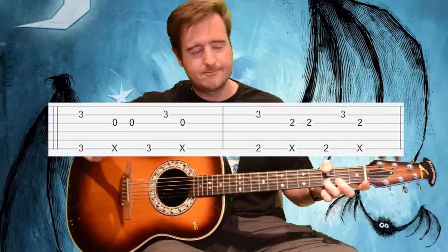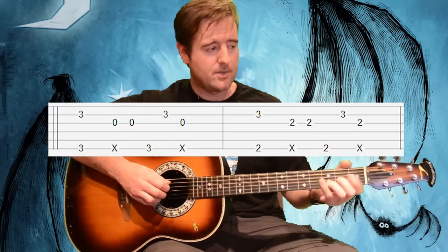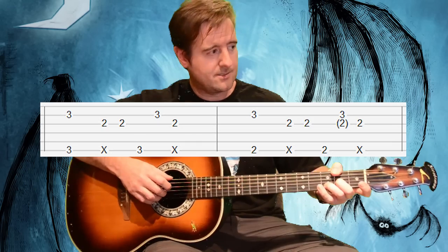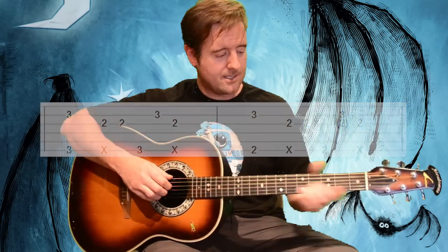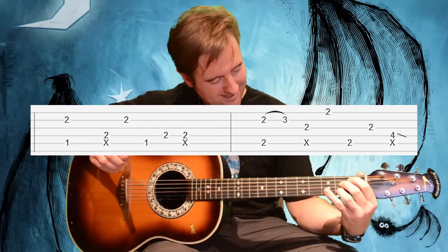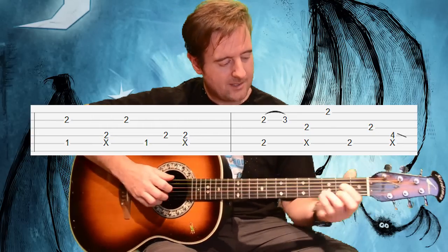The chorus kind of starts off with the G to that D sus with the F-sharp root, into an A. Then the second time around it's like a D sus with a G root, D sus with F-sharp root, back to the A. Then that same thing — that funny-looking A-sharp chord, then that B minor seventh, and then that E7.